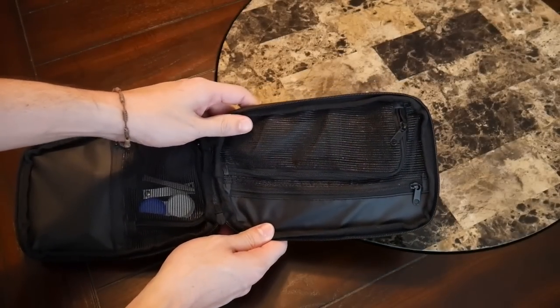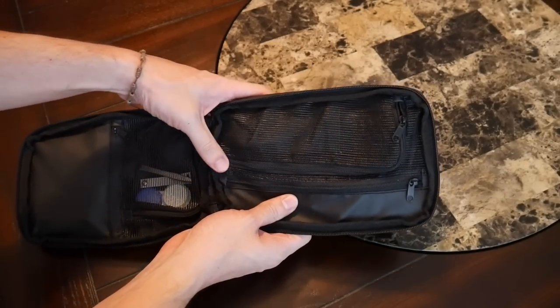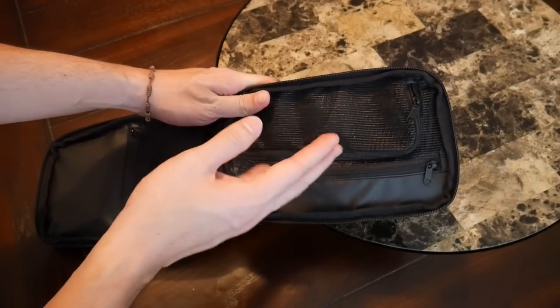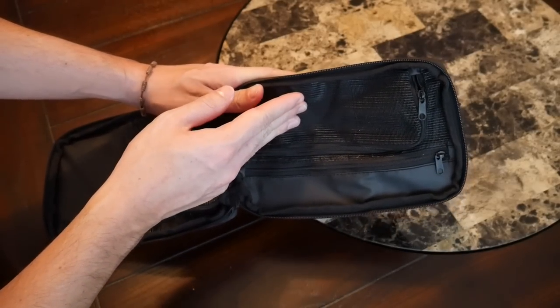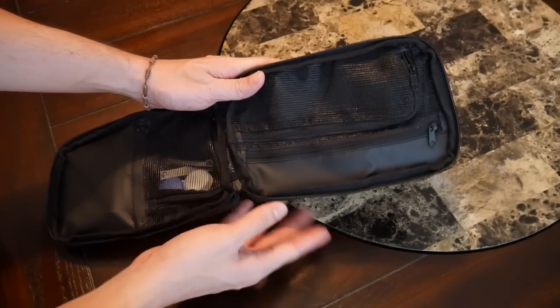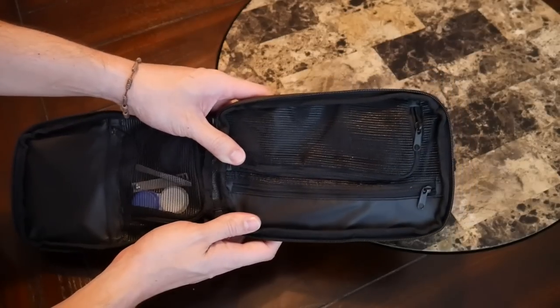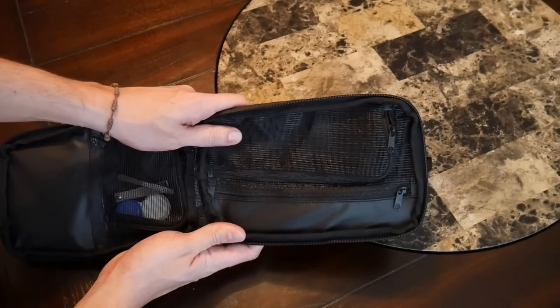I did want to mention that I was a little bit disappointed with how much I was able to hold in this area in general. Even though it has multiple compartments, I still expected it to hold just a little bit more. I know that's partly my fault for having a full-size deodorant in there, but just something to keep in mind: the bag is a little bit lower in capacity than you might initially expect when looking on the site.